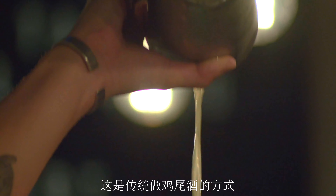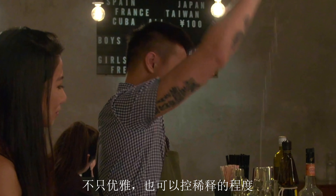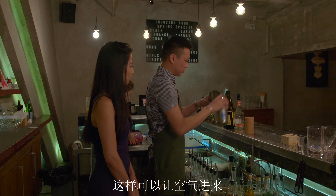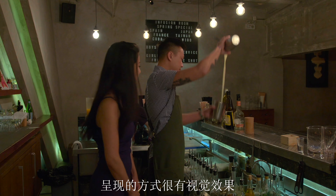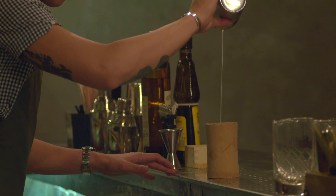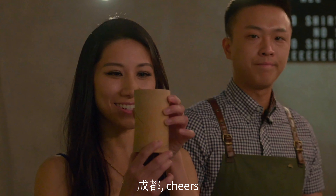This is the traditional way people make drinks. This way is very elegant — you can control the dilution and put some air into the drink. For the customers, it's more like a really nice presentation. Chengdu, cheers!